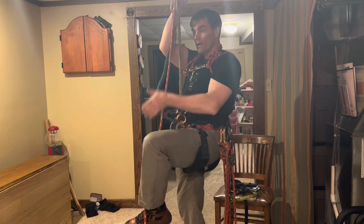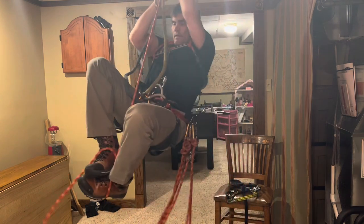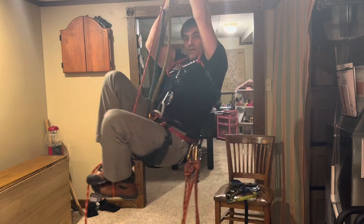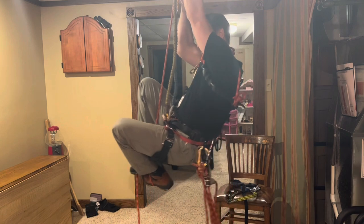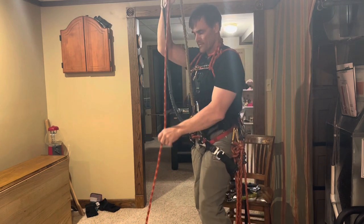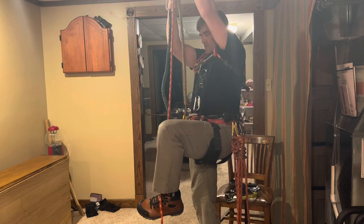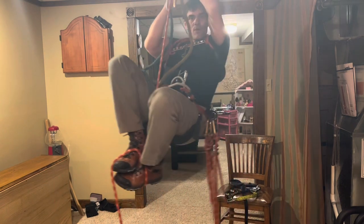Now I'm going to bring my feet up here. I'm going to lock the rope. I can sit here a long time on a locked rope. Just practice that — have the foot right up here and lock the rope.